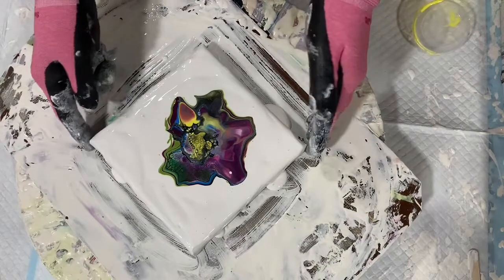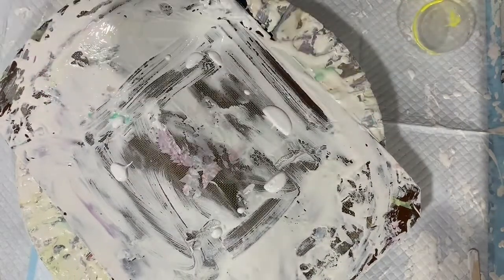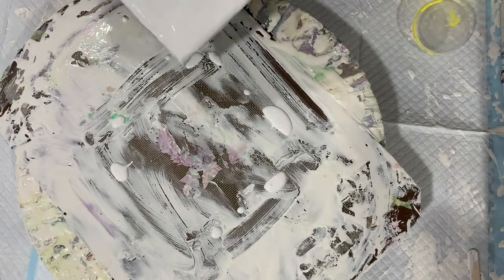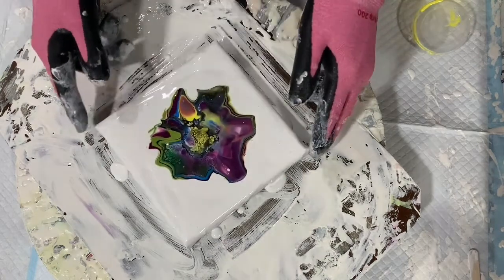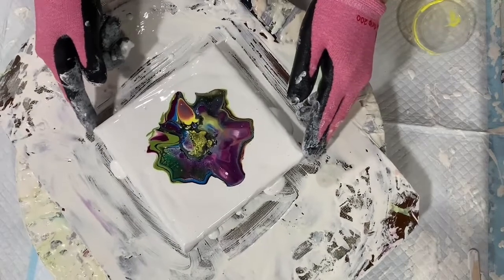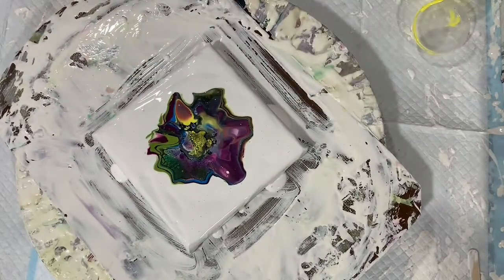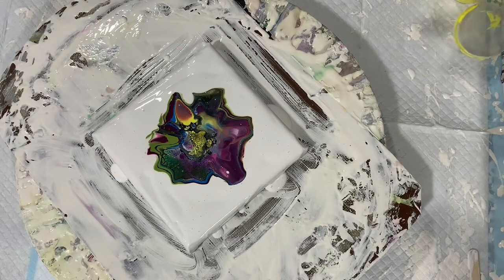And I think I'm just going to blow it this way a little bit. I hope I have a successful spin here — I've had some trouble with my paintings flying off my spinner lately. So let's give it a spin.